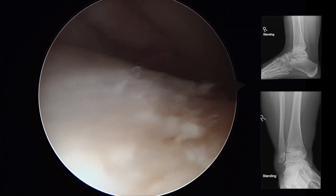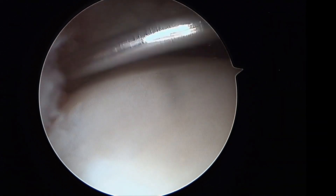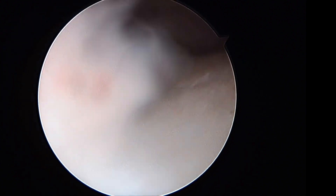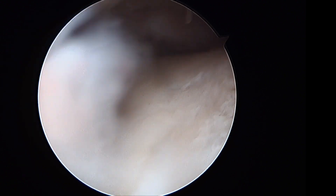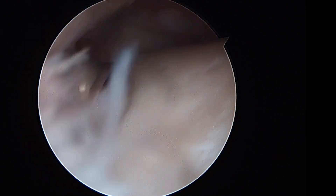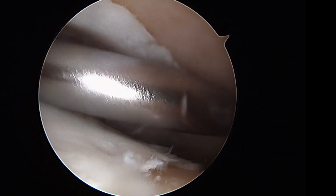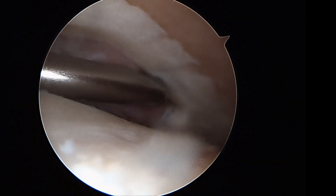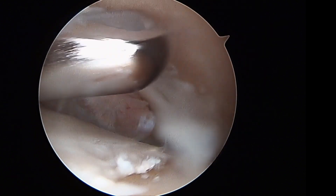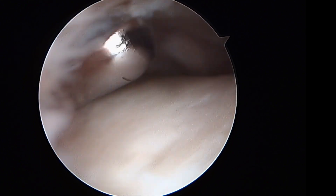There is some synovitis as expected. Through the lateral portal, a needle is inserted followed by the arthroscopic soft tissue shaver — a full radius resector. The first step is to clear the soft tissue gutters, perform synovectomy, and deal with soft tissues before addressing the cartilage. The full radius resector is then used to denude all cartilage in a systematic fashion.